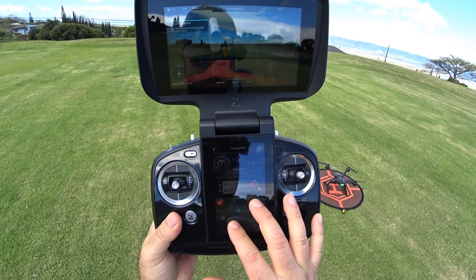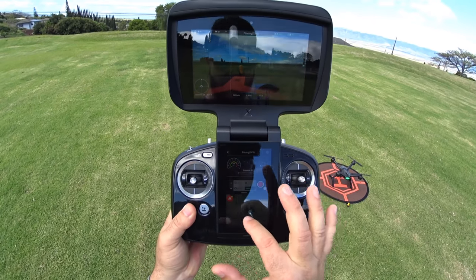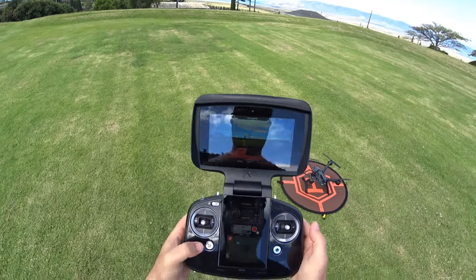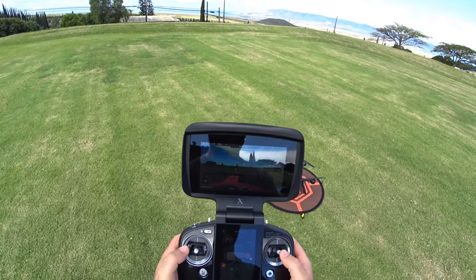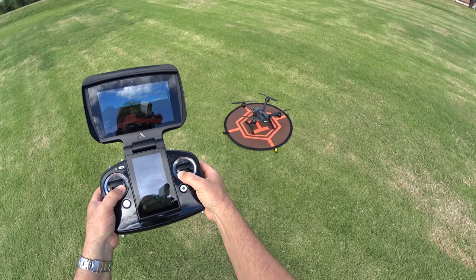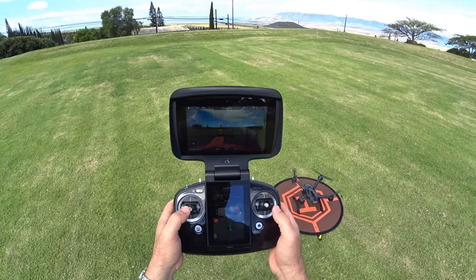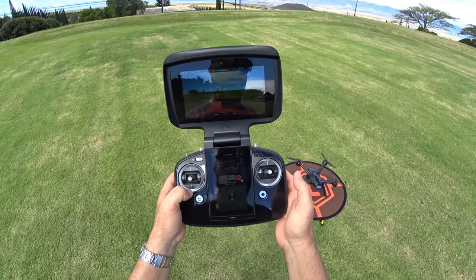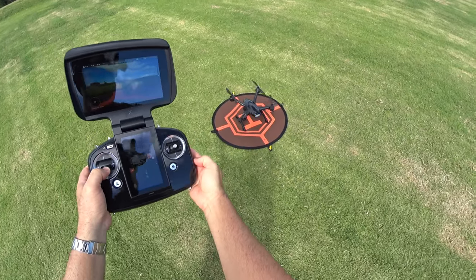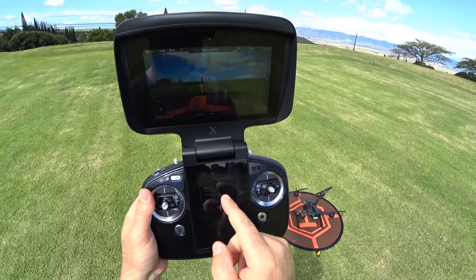The way to arm this thing is to go down and in with the sticks or do an auto takeoff. Just showing how to arm it — press both sticks down and in and hold it. See how it started up? That's ready to take off. To disarm, press down and hold or both sticks out and down. Looks like it took about four seconds. Then it shows you your flight mission, which you can review.